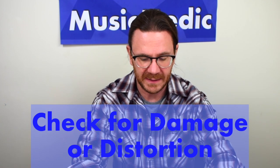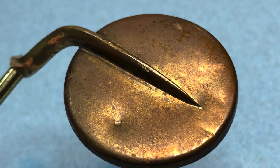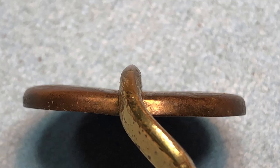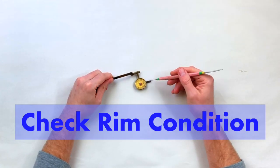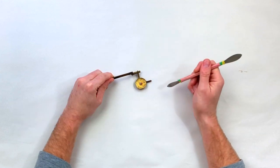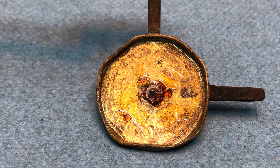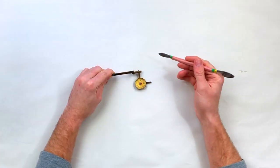The other thing we have to look for is if the pad cup itself is damaged or distorted. You can see here this one has a dent on the top and this spine is actually pressed in — you can see it from the inside of the pad cup as well. We also have to look for the condition of the rim itself. It should be perfectly round; as you can see, this one here is not round whatsoever, so this is not going to give us a proper measurement when we come to fit pads.